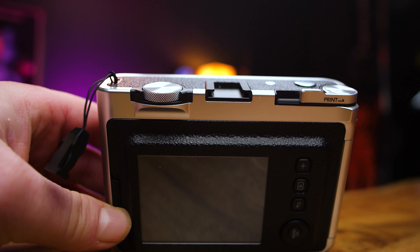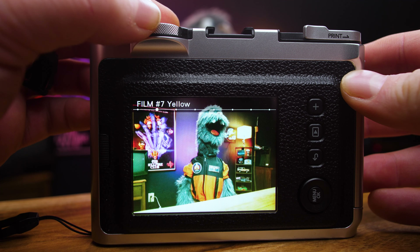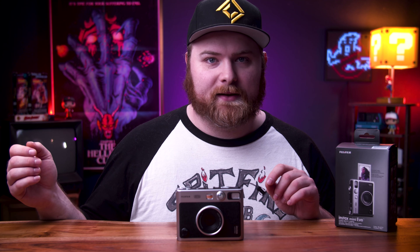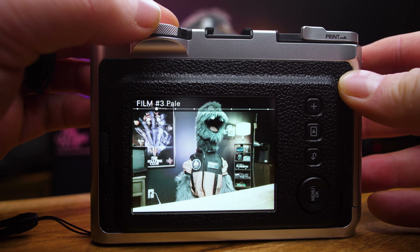On this camera, keeping with the aesthetic of a film camera, where the shutter speed dial would be actually activates different types of filters. There's a normal mode, retro, blue, red, yellow, sepia, and monochrome — which is interesting because you can shoot black and white photos on color film. Normally black and white instant film is more expensive: a pack of 10 runs maybe $15 versus a double pack of color film running about $13–$14. So you can get color film and print it in black and white for cheaper. In total, there are 10 effects.